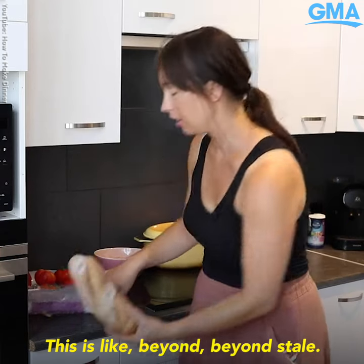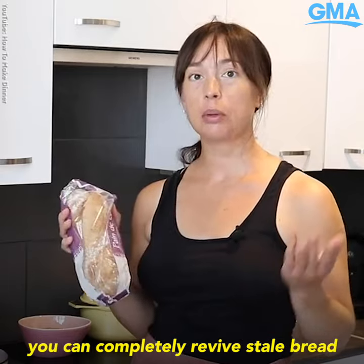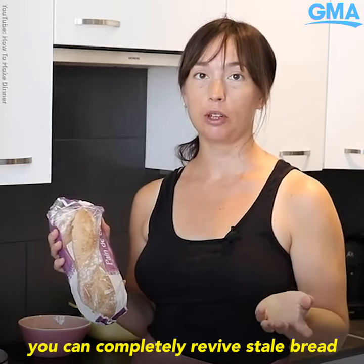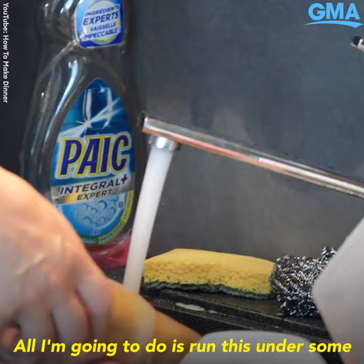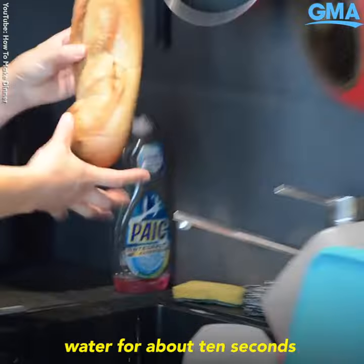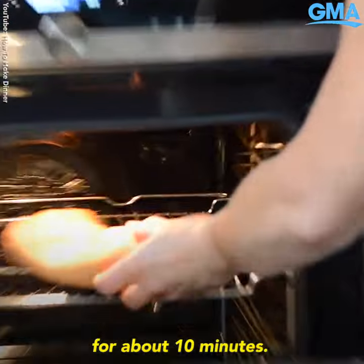This is beyond stale. A lot of people still don't know that you can completely revive stale bread from its fully dehydrated state, so I wanted to show you that today. All I'm gonna do is run this under some water for about 10 seconds and put it in the oven for about 10 minutes.